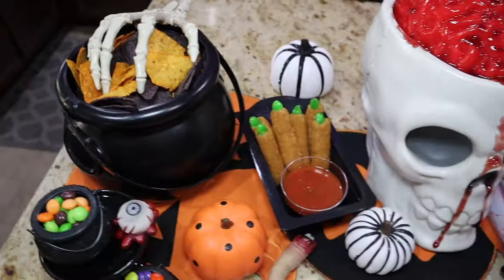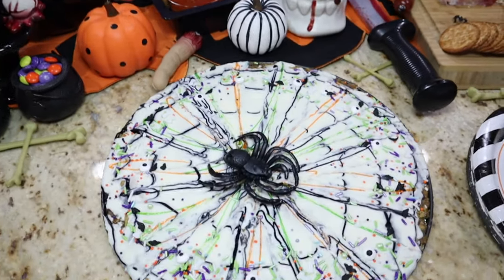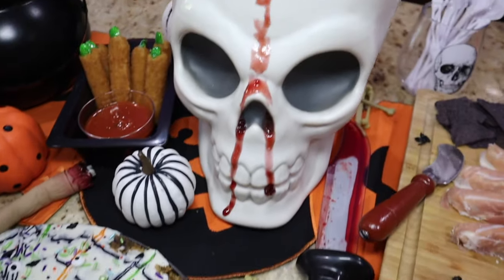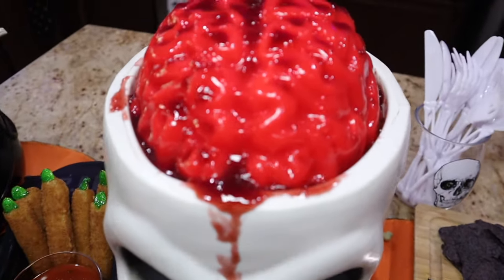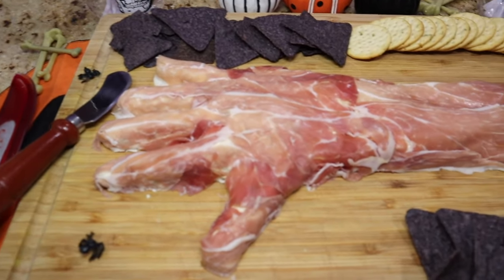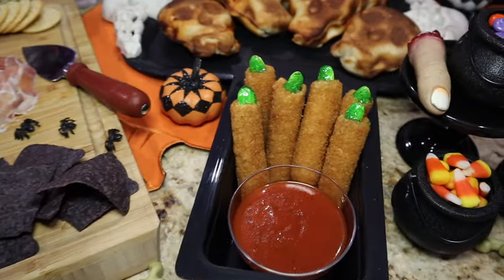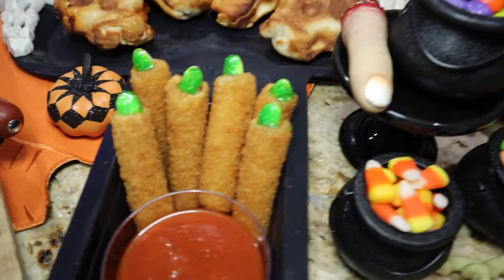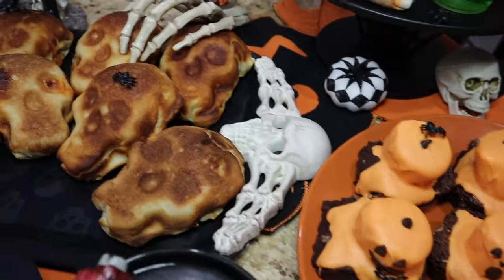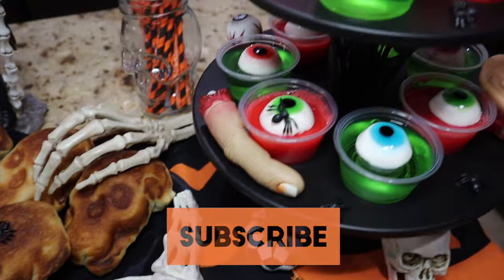That's my treats for this year — I hope you enjoyed them! Let me know in the comments which one was your favorite. Mine by far is the bloody jello brain — it's so cool and gruesome you don't even want to eat it. If you haven't seen my Halloween treats video from two years ago, I'll link it below. If you liked this video, please give it a thumbs up, consider subscribing if you haven't already, and I'll see you guys in my next video!